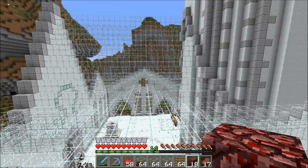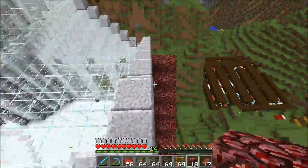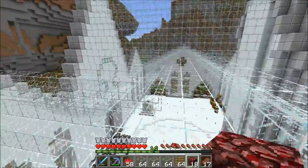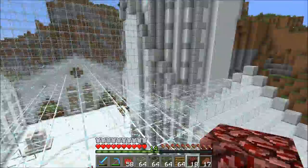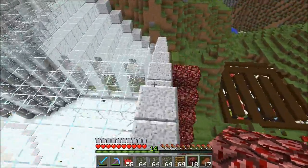Hello everybody and welcome back to Hermitcraft! I am on top of the thing and you can see I've made a semi-permanent staircase because I am going to start the next big project. If you are on my Hermitcraft livestream, you will know exactly what that is.